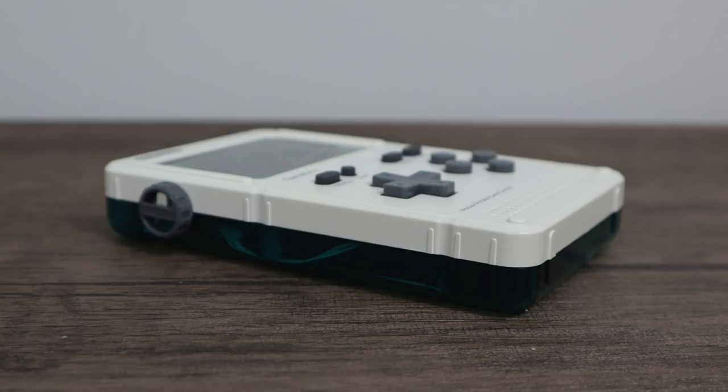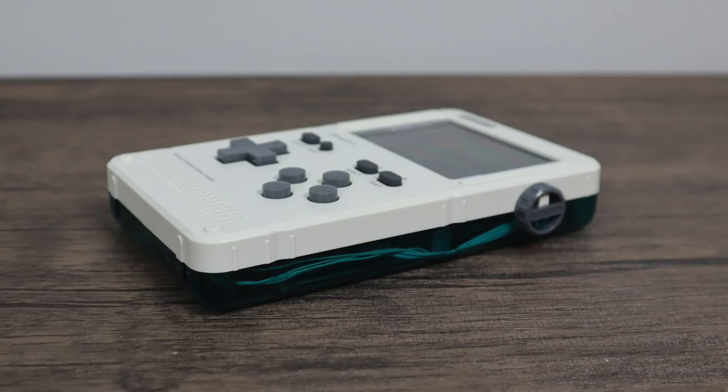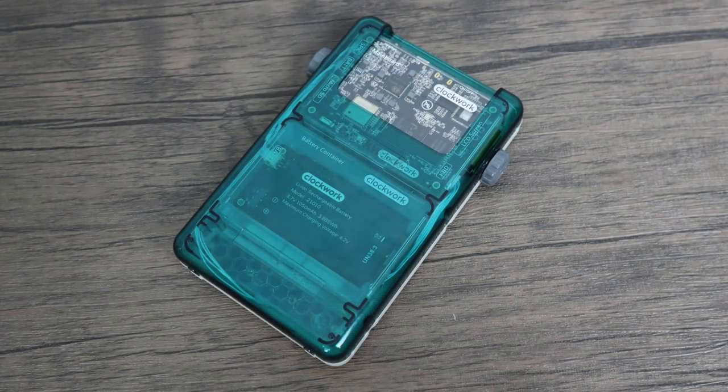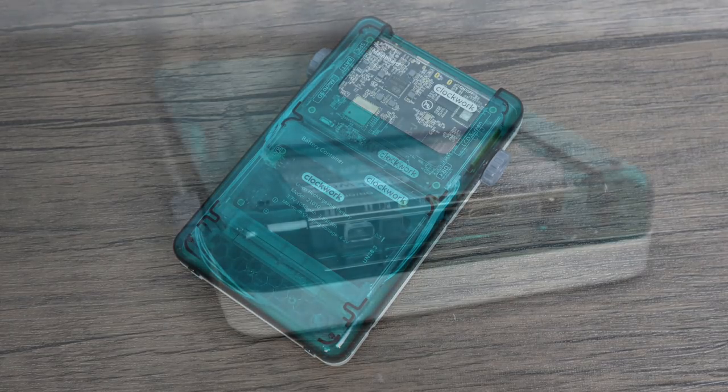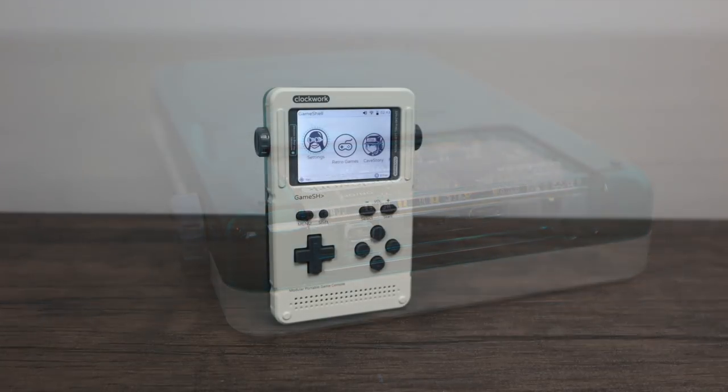The only issue I'm seeing is the availability of these units. If they can start selling them on Amazon this whole scene would just blow up — there are a lot of people that want to get their hands on one of these right now. I do have three units coming my way and they will be given away on my channel, so go ahead and subscribe and hit that notification bell so you know when I upload. Let me know what you want to see next on this unit. I do have a full build video coming up but I also need ideas for testing.